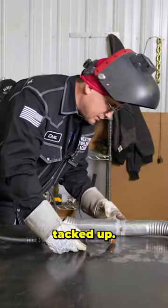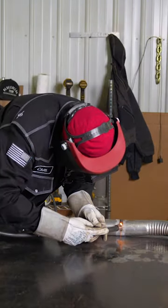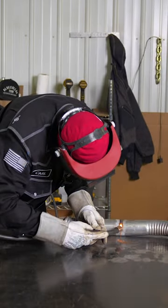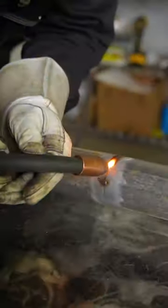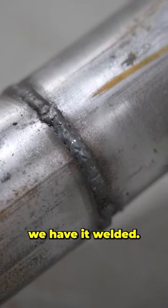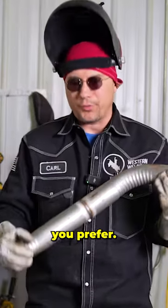Now that we got everything tacked up and everything is lined up, we can go ahead and start welding. Just like that, we have it welded. Now your car will either sound better or louder, whichever you prefer.